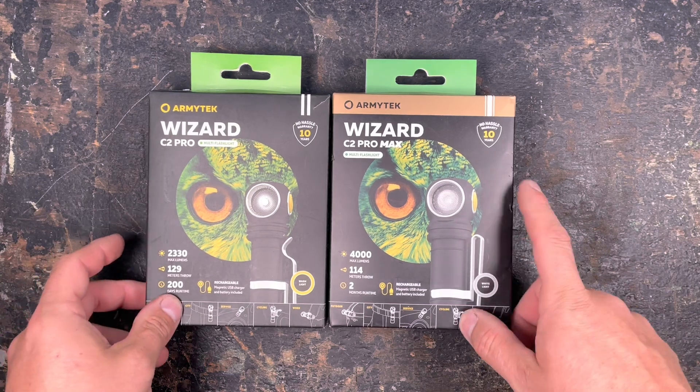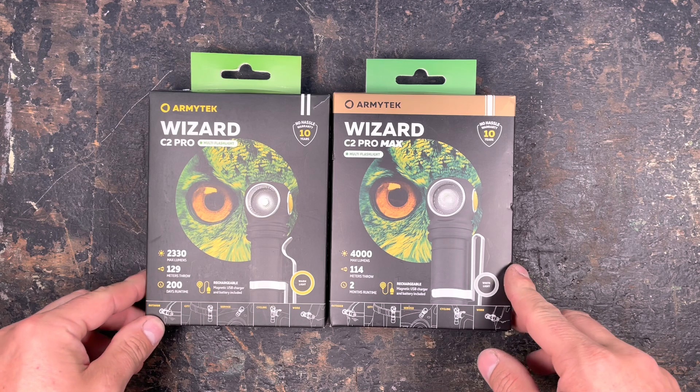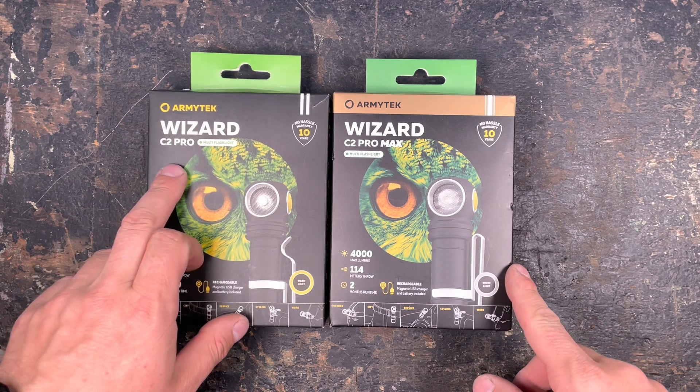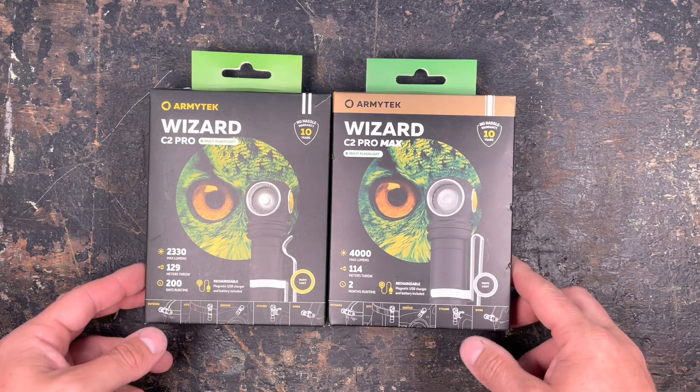Hey guys, welcome back! Today I'm really excited to show you this comparison video of the Wizard C2 Pro and the Wizard C2 Pro Max.